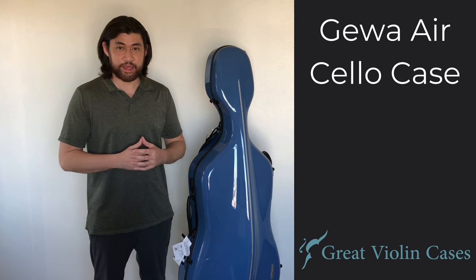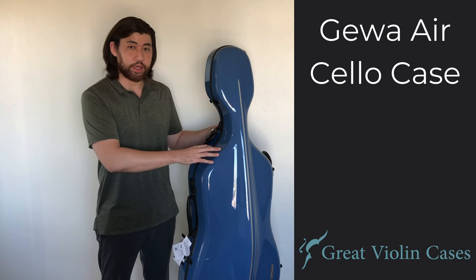Hi, this is Robby from Great Violin Cases, and in today's video I'm going to be showing you the Gawa Air Cello Case.